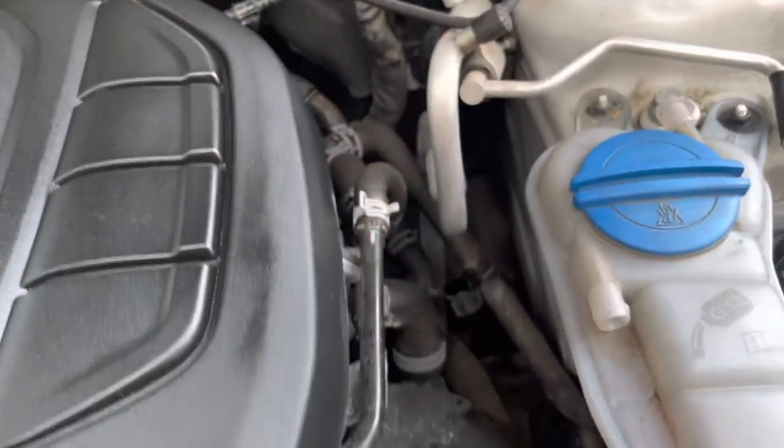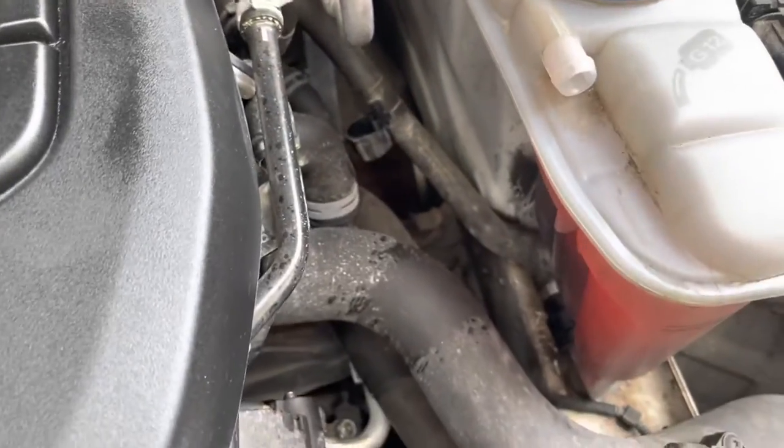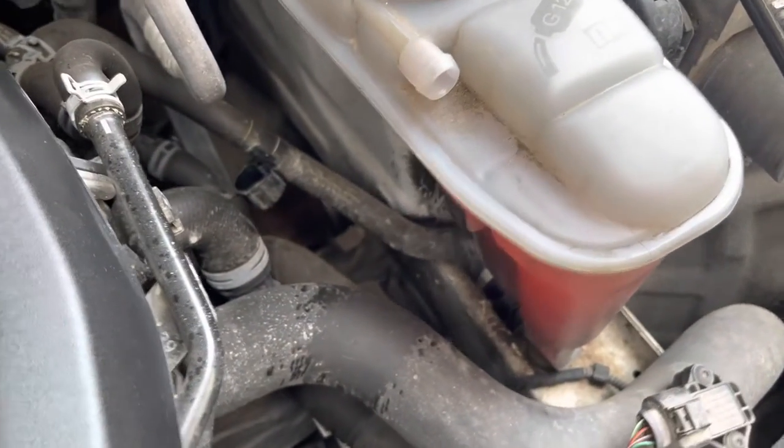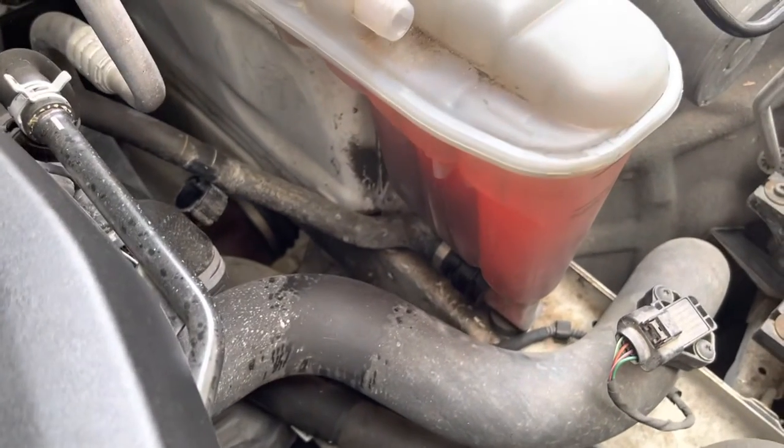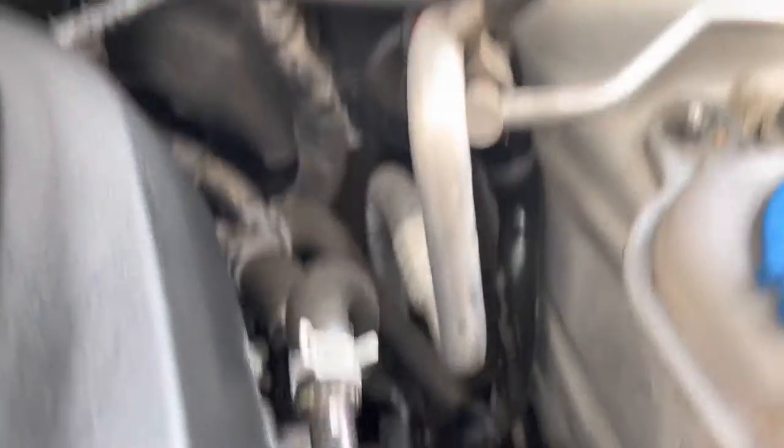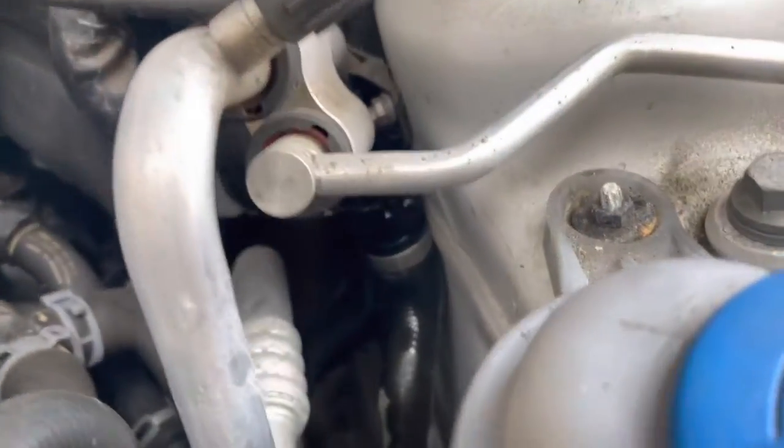It doesn't stop all the water running out of the car, in theory. Let's see how this goes. There we go — it has worked, in theory. There's the pipe.